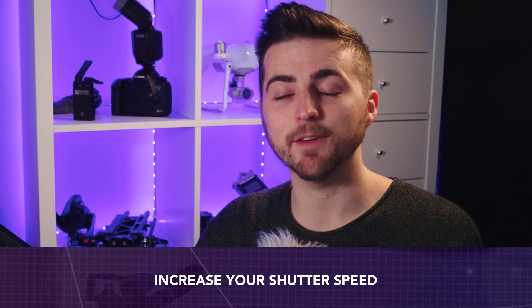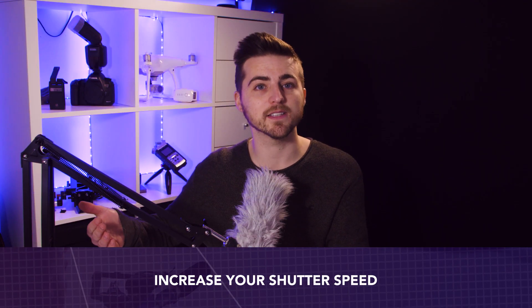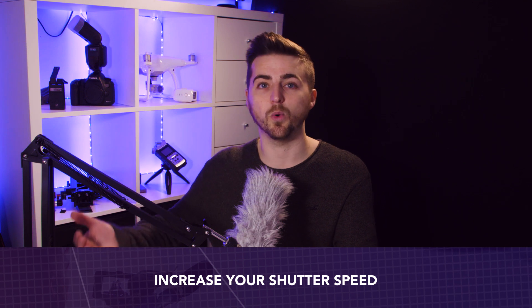My next tip is to increase your shutter speed. Typically, if you're shooting at 25 frames per second, your shutter should be at double your frame rate, so 25fps gives a 1/50 shutter speed. The problem is that causes a little bit too much motion blur. If you move your hand really quickly in front of a green screen and freeze frame, you've got loads of motion blur between the fingers, and you can't key out that motion blur. This means you're going to need a higher shutter speed to get a limited amount of motion blur.